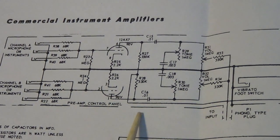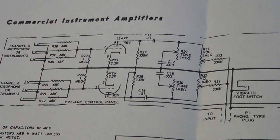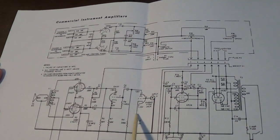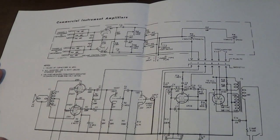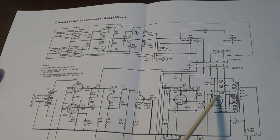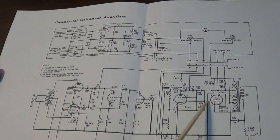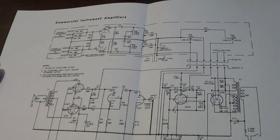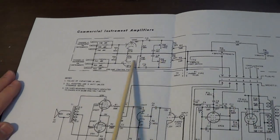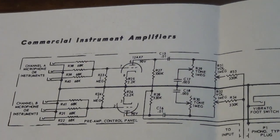I don't want to say this doesn't sound good, because I think it sounds really good. This is a really nice sounding amp provided you keep the volume at a reasonable level. This whole schematic is the exact same circuit as the Silvertone 1784. The only difference is the rectifier on this one is a 6X5 and on the Silvertone it's a 6X4 — essentially almost identical datasheets, just completely different pinouts. Everything else is the same, and the 1784 is known for being a really cool sounding amp.